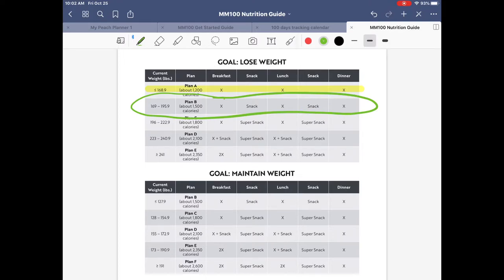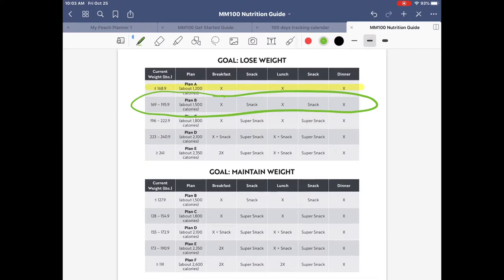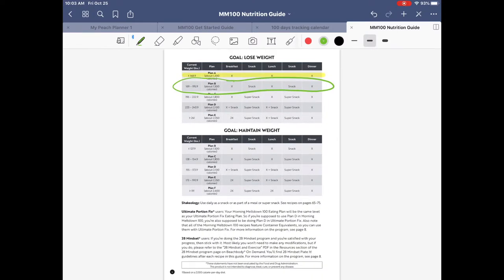To explain briefly: if you're on Plan A you get to eat breakfast, lunch, and dinner. If you're on Plan B you get breakfast, lunch, dinner, and two snacks. The plan tells you how many times a day you can eat, and rather than using a portion-type program like the 21 Day Fix, you use the recipes in this nutrition guide.